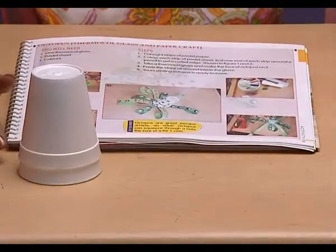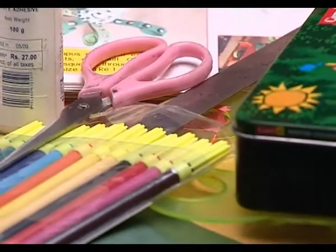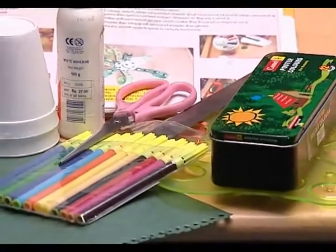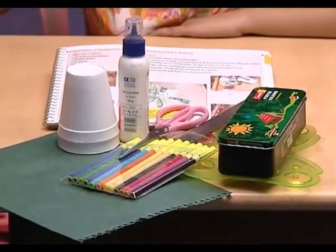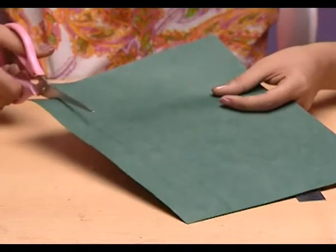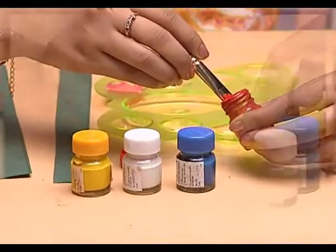We need thermocol glass, fevicol, pastel sheet, colors, and a pair of craft scissors. We also require a scale and some sketch pens too. Okay, let's begin with cutting strips from the pastel sheet — it should be eight in number.